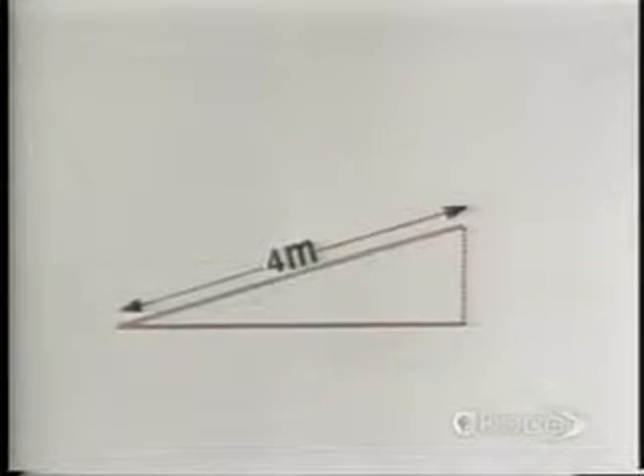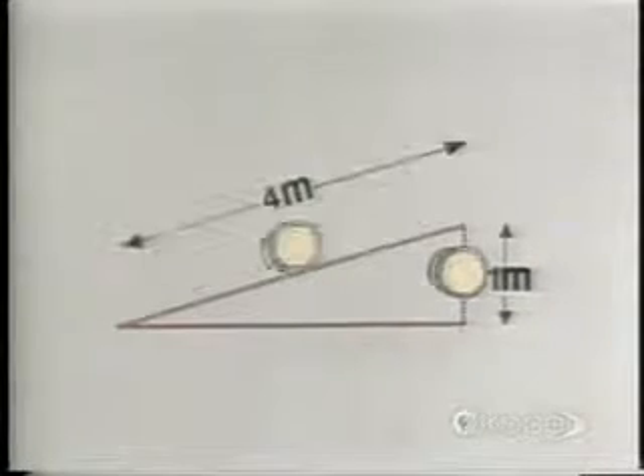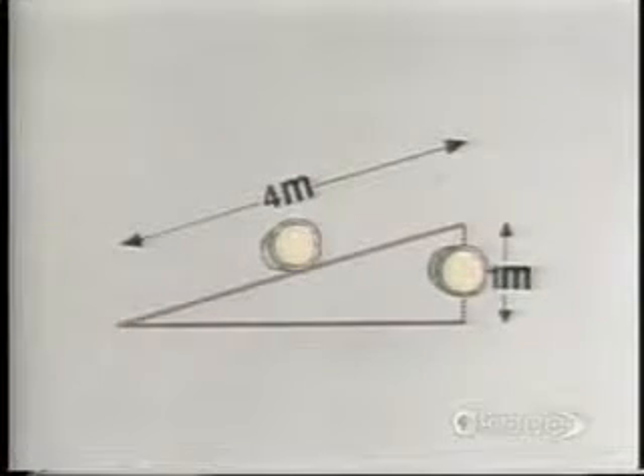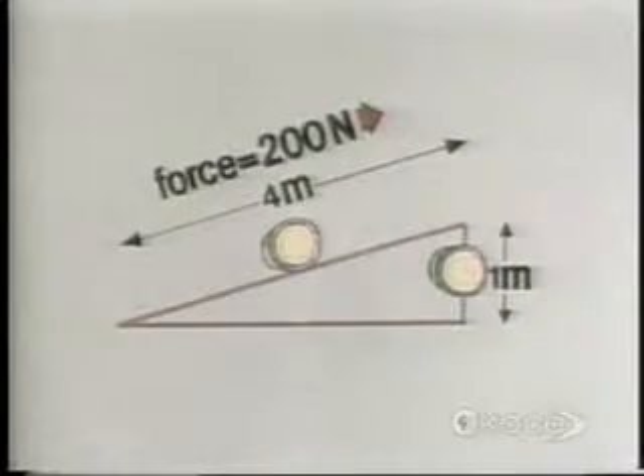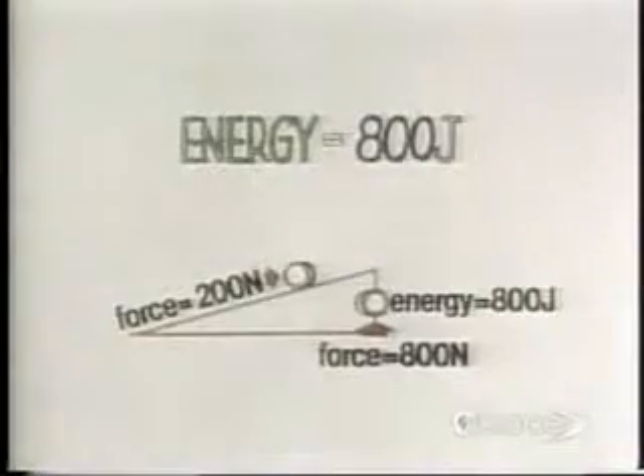The plank is four meters long. Instead of moving the barrel one meter by lifting it straight up, you're moving it four meters by pushing it along the plank. You only need to push it with about a quarter as much force — about 200 newtons instead of 800 newtons. Since moving 200 newtons through four meters is the same as moving 800 newtons through one meter, it will still take roughly the same amount of energy to move the barrel by either method. That's why we can call the plank a machine. It doesn't reduce the energy you need to do something, but it does help you to use your energy more effectively.